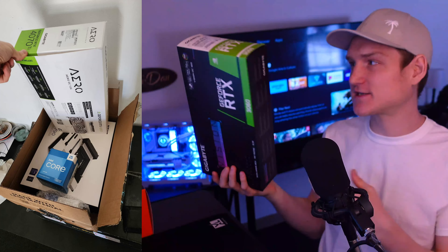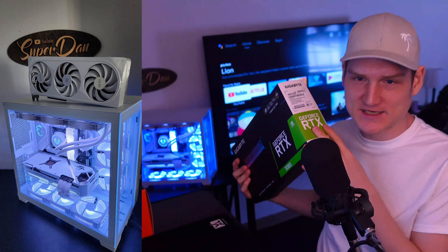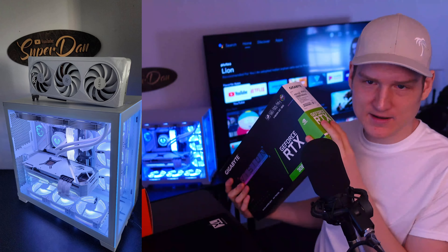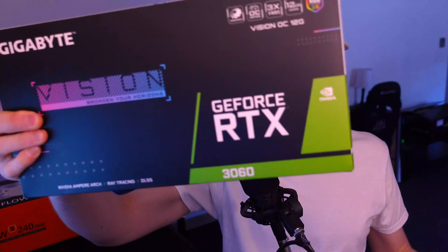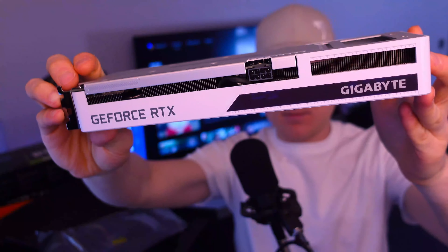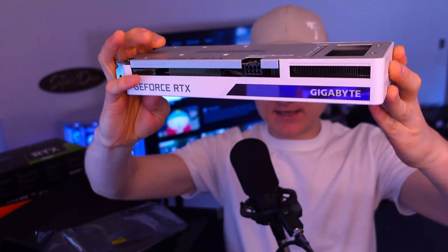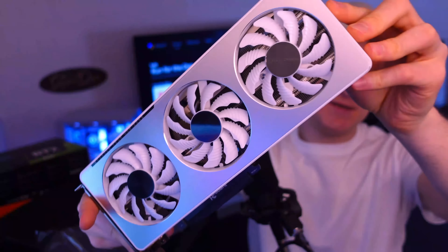This is the third time I've gotten this graphics card. We've also gotten a 3070 or a 3070 Ti of this version of the card, and then also the 4070 Ti of the Gigabyte. It is a white graphics card — it's like a white-gray on the top plate on this side. This part does light up, and the fans are white.